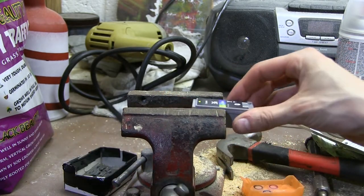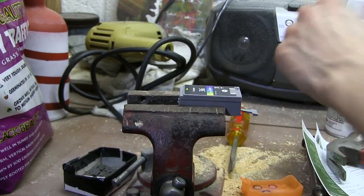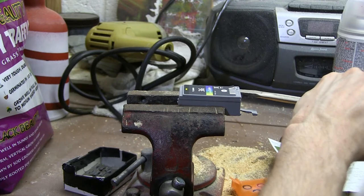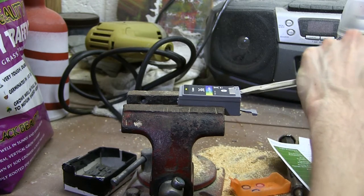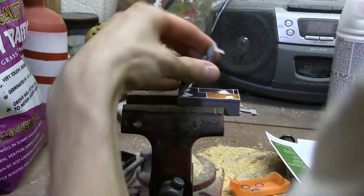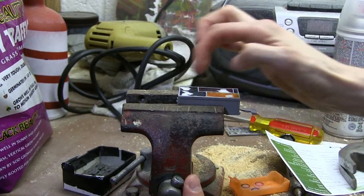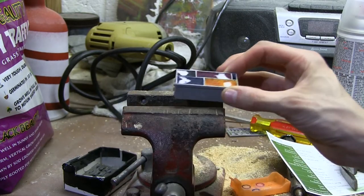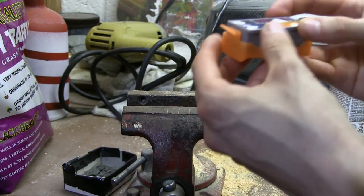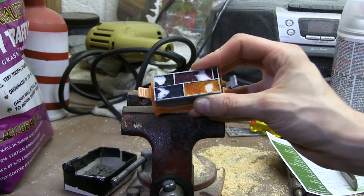I might have to take that off just for the sake of prying the top off. There we go. So inside I've got basically four little sponges with ink in them. It's interesting — I've never seen inside one of these before like this. They're probably not all made like this, but rather fascinating indeed. Let's take this back into the studio and see what we can do with this.